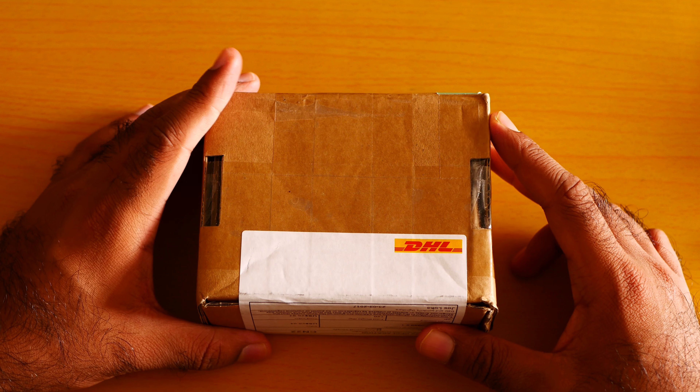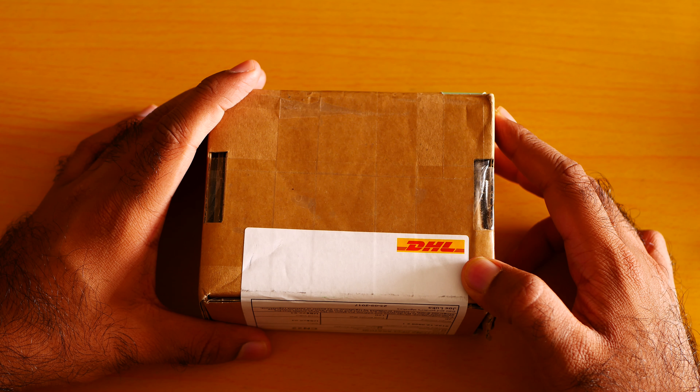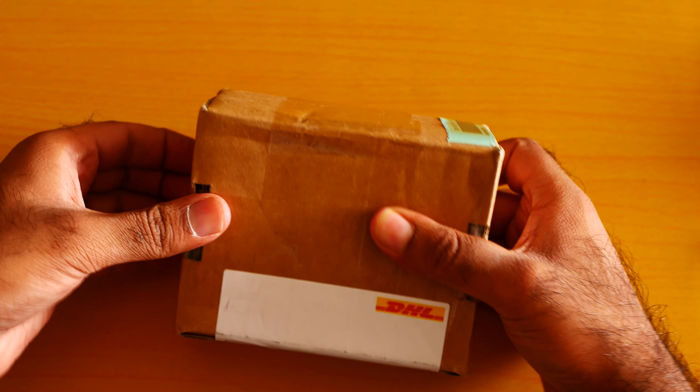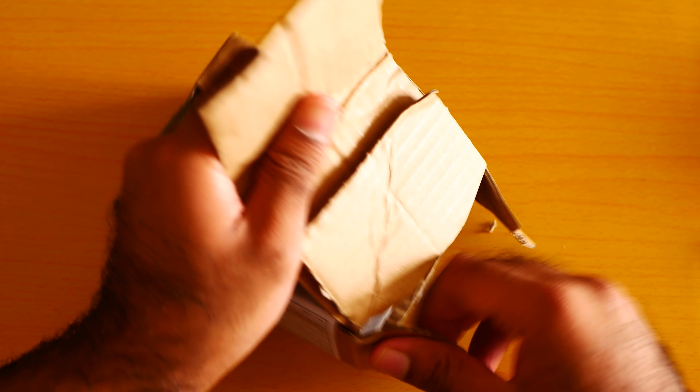Let me open the packaging. I bought it from Japan and they ship with DHL. You can buy this one from the link below. I don't think I really need a Swiss knife to open it.